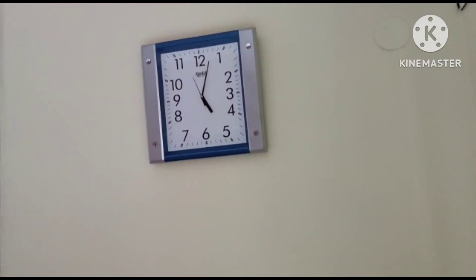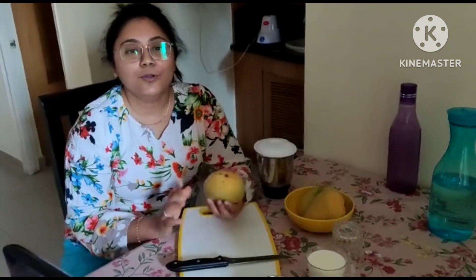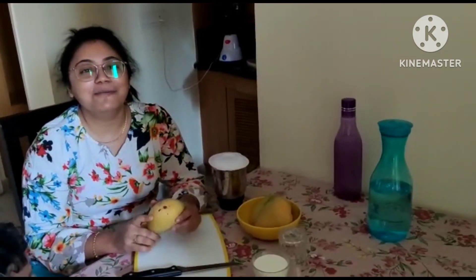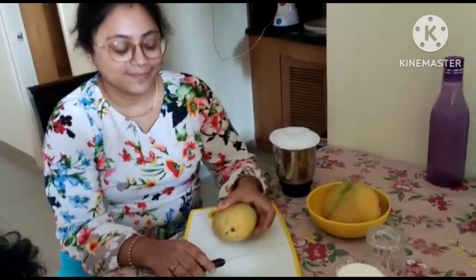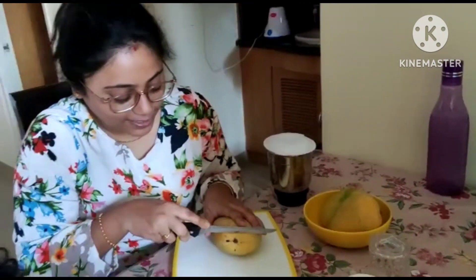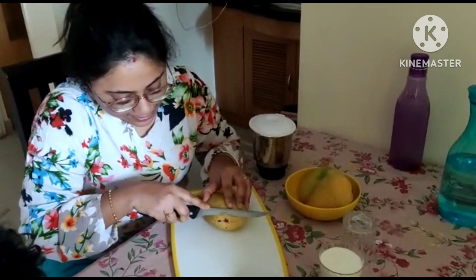We are at an interesting recipe. This recipe is made of mango milkshake. Today we have to make mango milkshake. Now let's boil the milk and leave it to just take a bite.